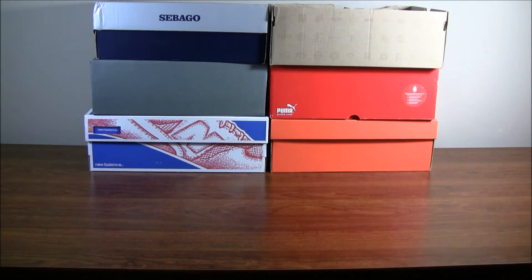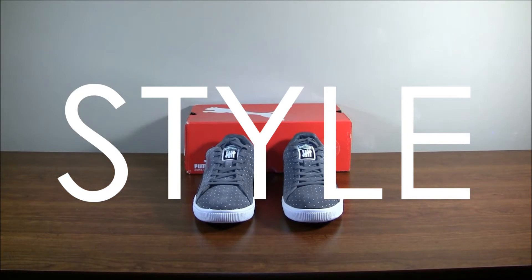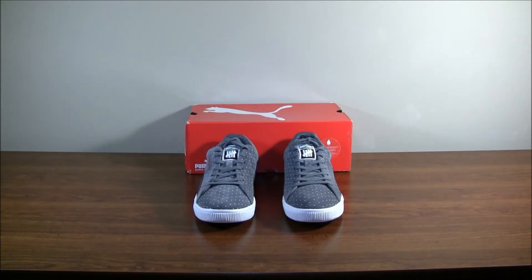I hope you like my six new pickups and let's get into them. So here are the Puma Clydes with the Undefeated collaboration for the Microdot pack. This is the gray suede pair — hopefully I can pick up the black pair soon enough.